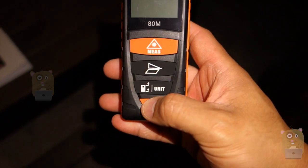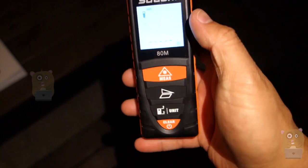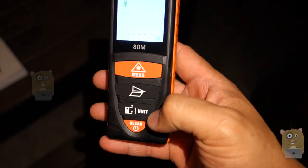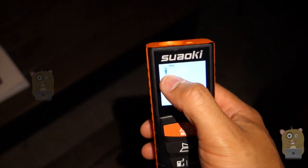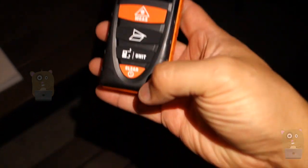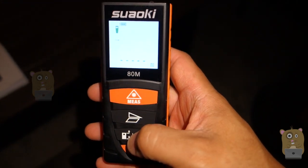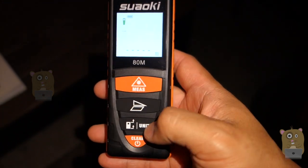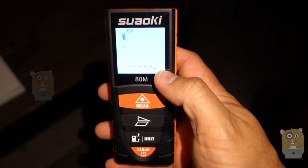To power the unit on, just press and hold. If I just tap it, it clears whichever measurements I took previously. And if I short press this, I can switch between measuring from the top of the unit or from the bottom of the unit. If I press and hold it longer, I can switch between meters or feet.